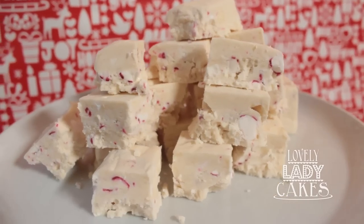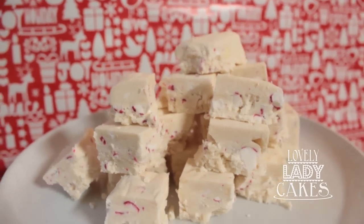Welcome to Lovely Lady Cakes TV! It's the holidays and it's me, Chef Anna. Today we're going to be making something great for the holidays — it's perfect for friend gifts, maybe putting them in your stocking stuffers at Christmas. It's going to be fun. We're making peppermint fudge! It's so fun and easy. Let's get making it, I'll show you.